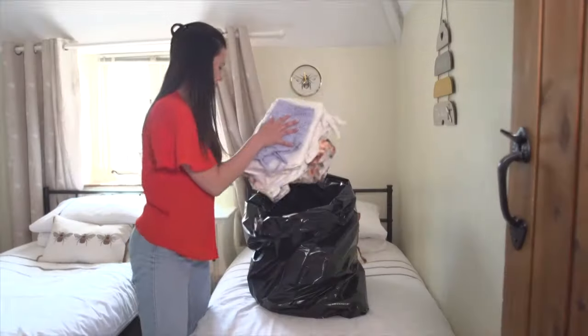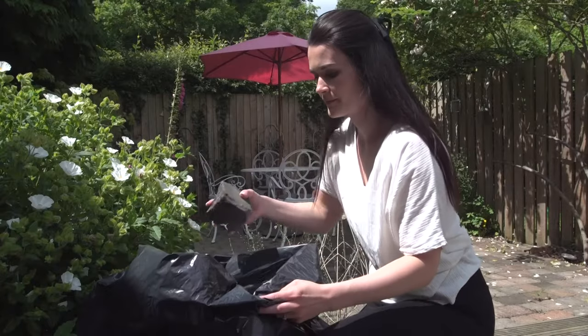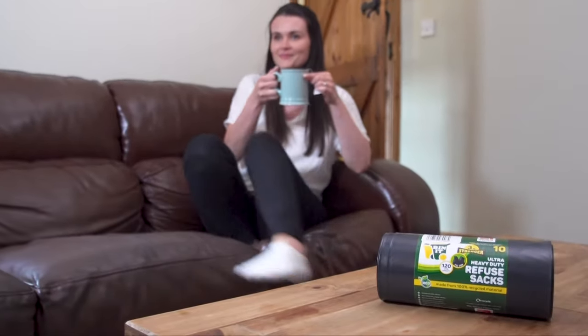This significantly reduces carbon footprint as it's produced right here in Britain and it can be further recycled. The Binit bag has been designed and manufactured with gardening, messy tip runs and reliable storage needs in mind. Join over 7,000 happy customers and buy today.